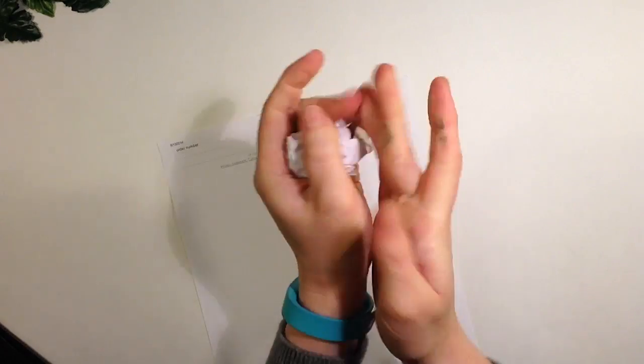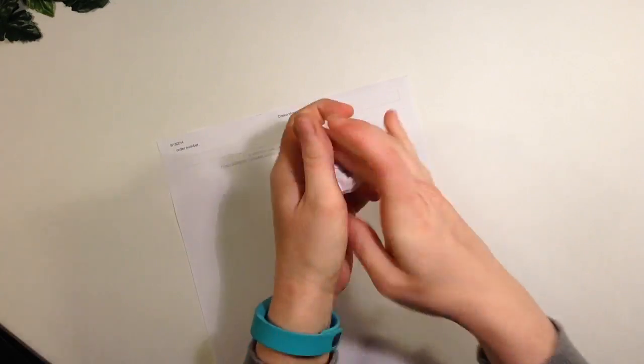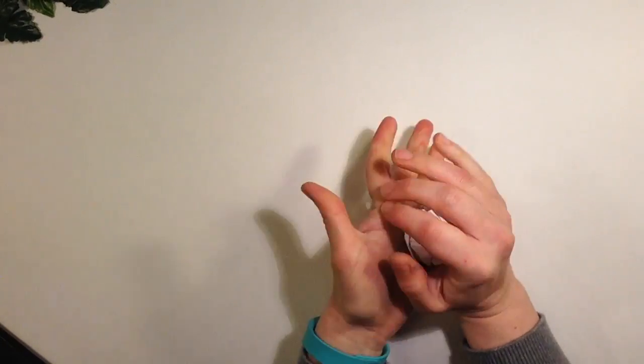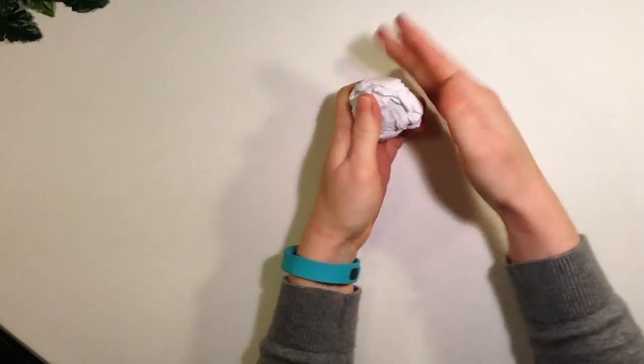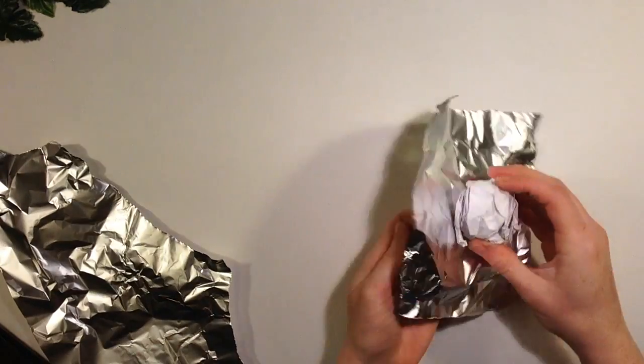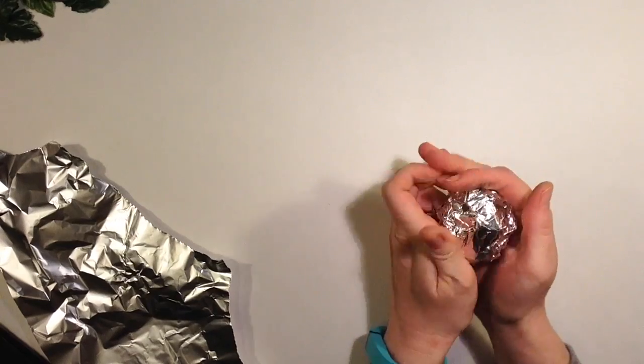To make the lettuce you need two pieces of scratch paper. Crumple the first into a tight ball and crumple the second paper around it, getting it as tight and round as you can. Then cover it with a piece of foil to help it keep its shape.